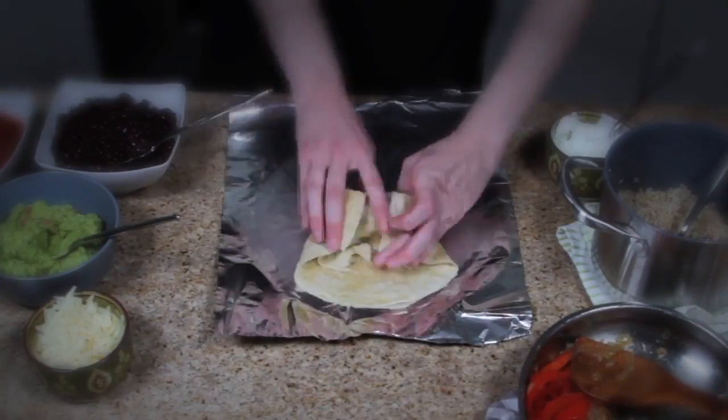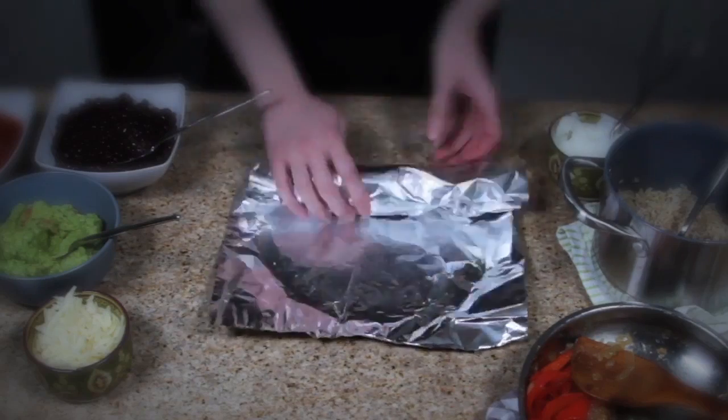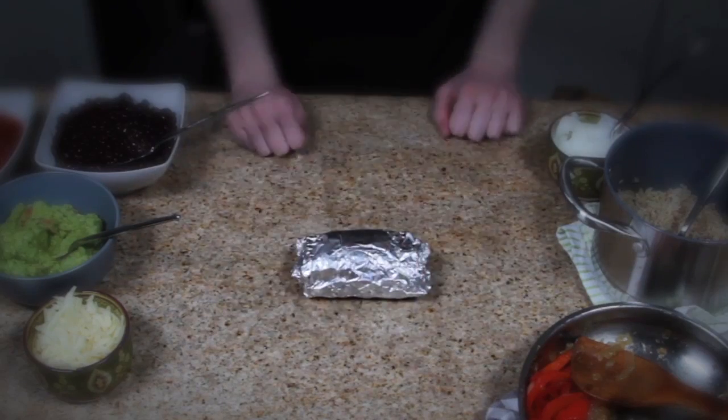Almost everyone I know, myself included, enjoys going to Chipotle or one of its mini doppelgangers for a burrito. But almost no one I know actually makes burritos at home. So I'm going to show you how to roll burritos, which I think is the part of making burritos that intimidates people the most, for much less money than you would spend at Chipotle.